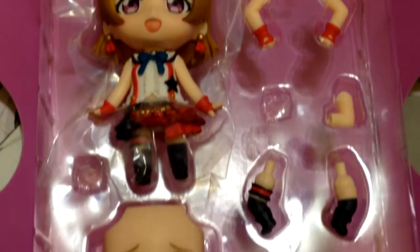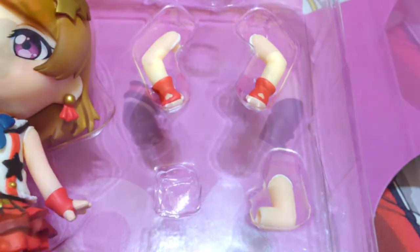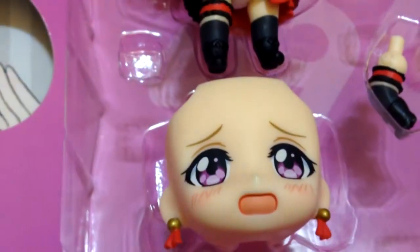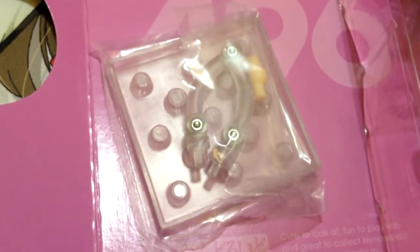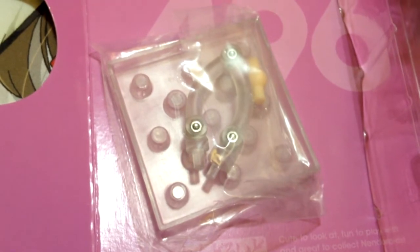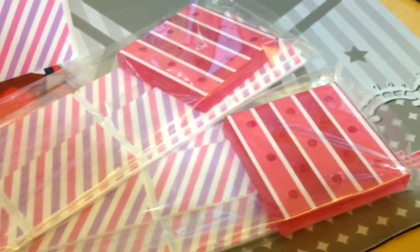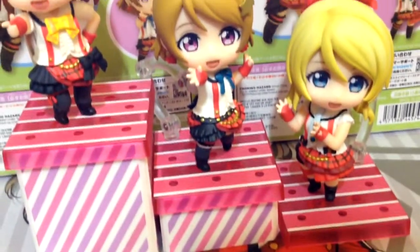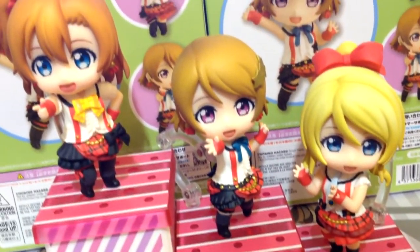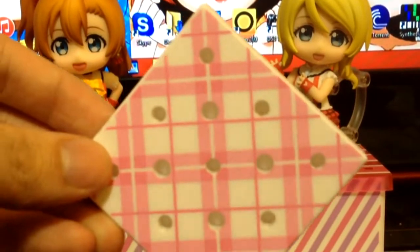Like all Nendroids, she comes with various alternate parts that allow her to be in different poses. She comes with three extra arms and two leg pieces, her distressed expression faceplate to recreate her 'dareka tasukete' line, and the standard Nendroid base with an extra neck peg for those neck-snapping accidents. If you ordered from Good Smile Online like I did, you get an extra special display base based off the stage the girls perform on in the opening. It comes with a tall and shorter stand, and the special base features the same striped backstage pattern that came with Ellie and Honkers.